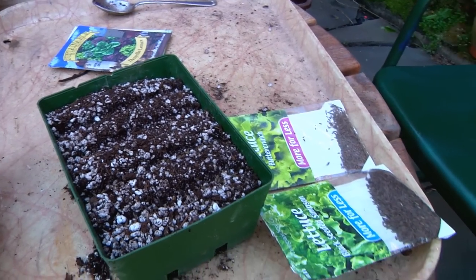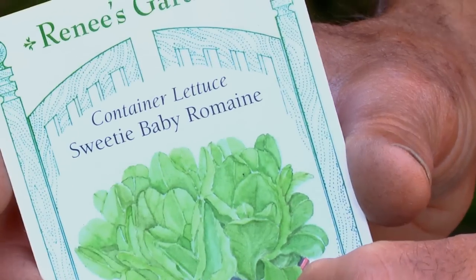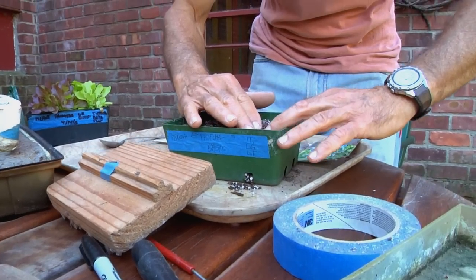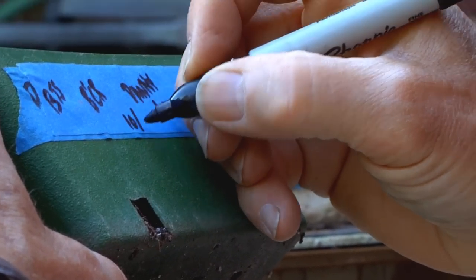I can put four different varieties: here's Black Seeded Simpson lettuce, Danielle lettuce, Sweetie Baby Romaine, and Butter Crunch lettuce. Just put a little pinch in each furrow, then close up each furrow to just cover the seeds. I always like to keep track of what I planted and when I sowed it.